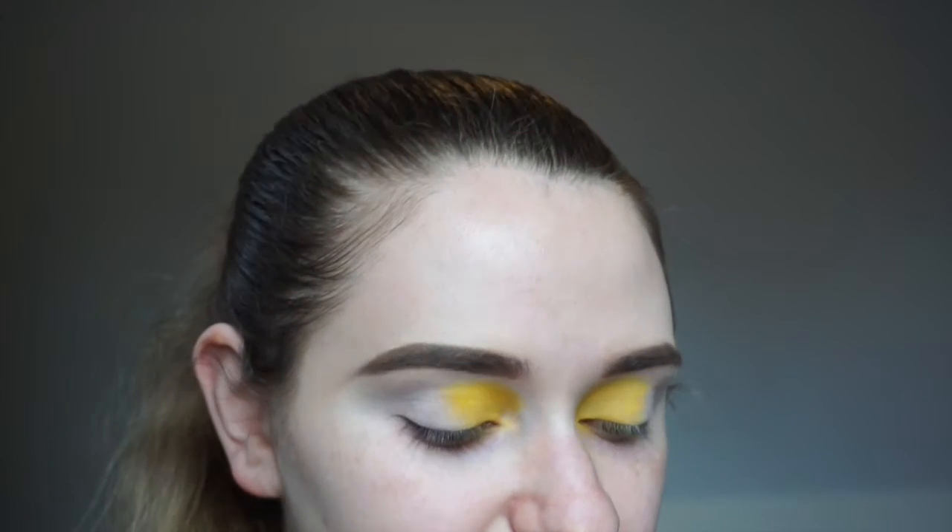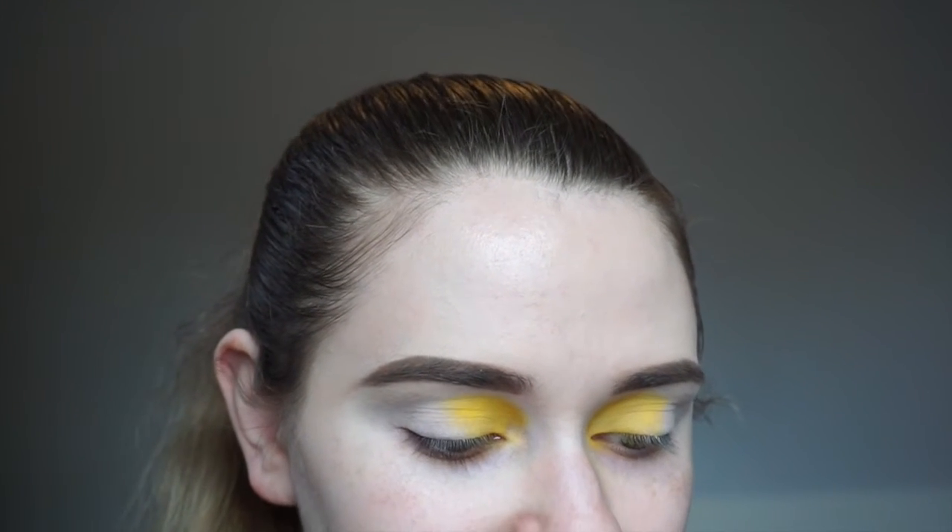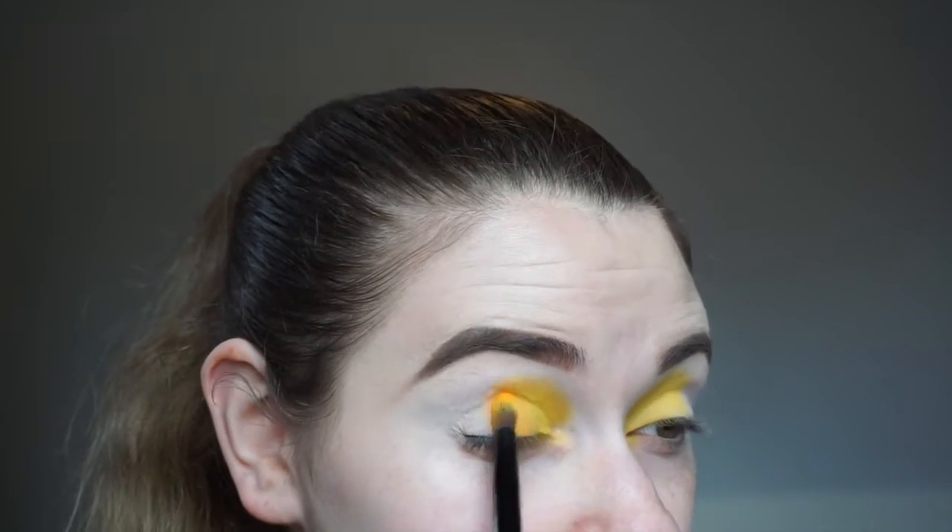I just put the yellow on the first third of my eyelid and blended it up into my crease. Next, we're going to go in with the shade 518, which is a nice bright orange in the palette, and put this in the center and blend it into the yellow.